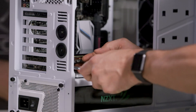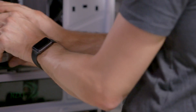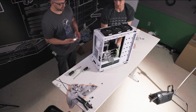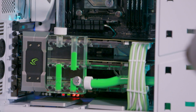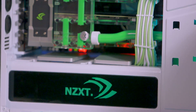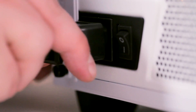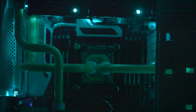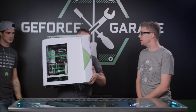So now what we're going to do is get the Titan cards in, get all the piping started, and get it booted. Let's do this. Wow, look at that baby — this is an incredible build.